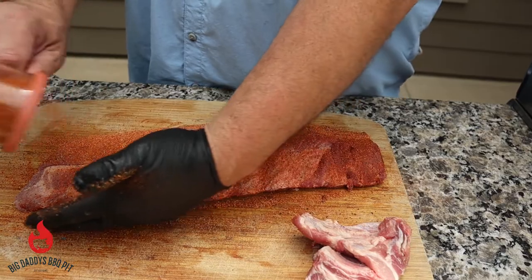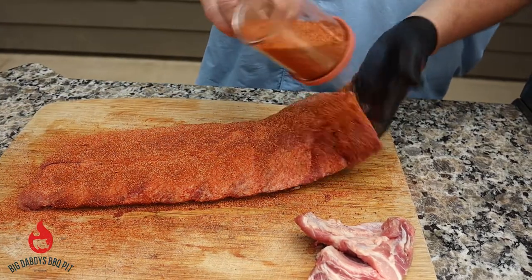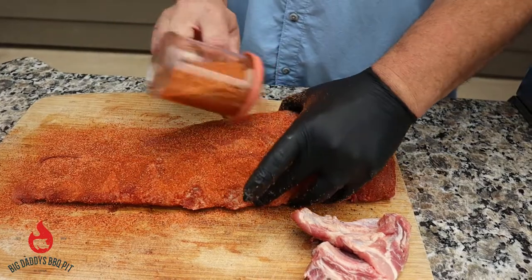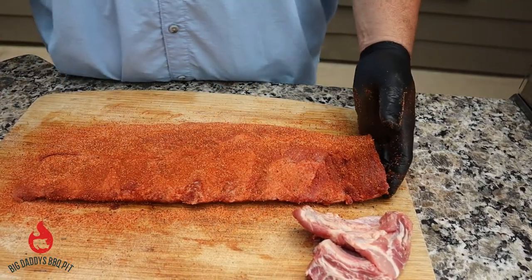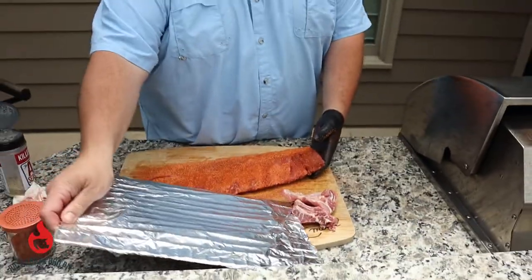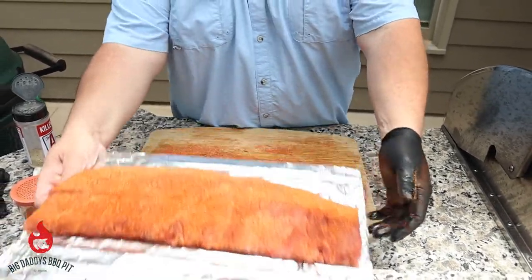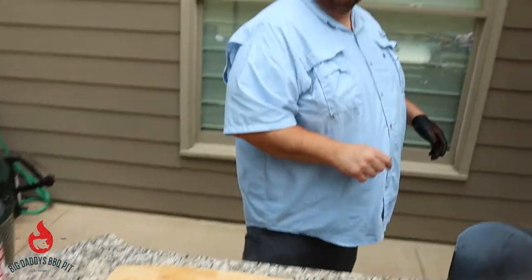Today we're running our Stump's at 265 — we're going to go a little hotter with these. We're going to throw some apple and pecan wood in the gravity box for the smoke. We're going to let these sit for probably about 20 minutes. Today we're going to cook these on a rack, and we're just going to let them sit and get happy while we season up the other two racks.